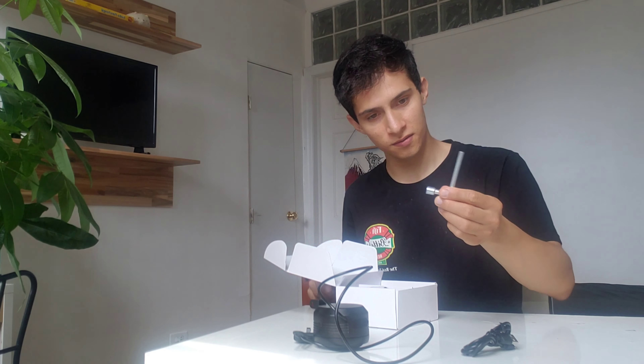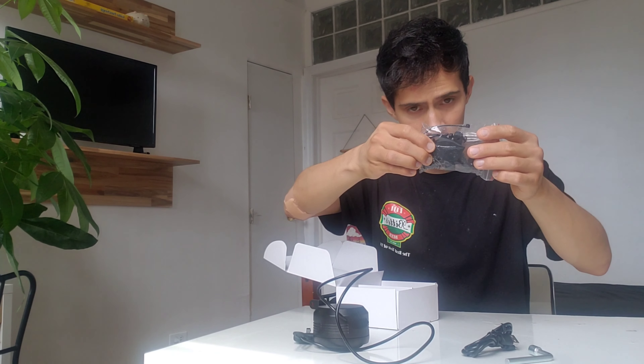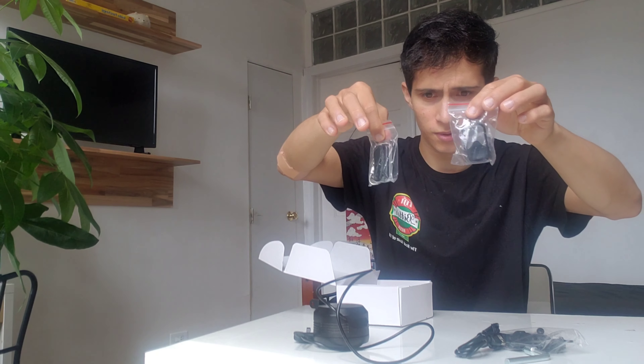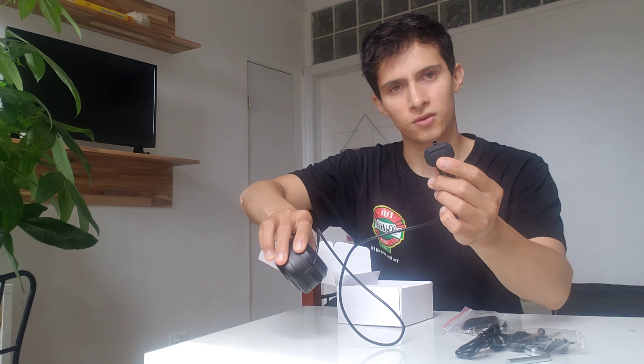It has a key, it has mount and brackets to put it on your bike or whatever you want. It also comes with two wireless remotes and a mold so you can use it directly. It's pretty loud so I'm gonna test it and show you.